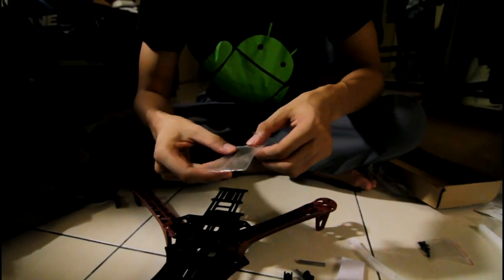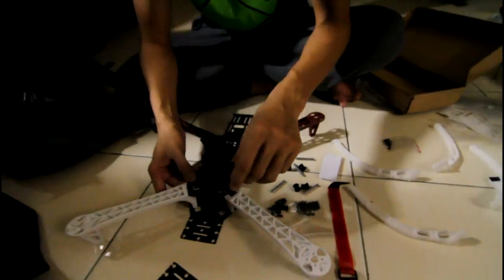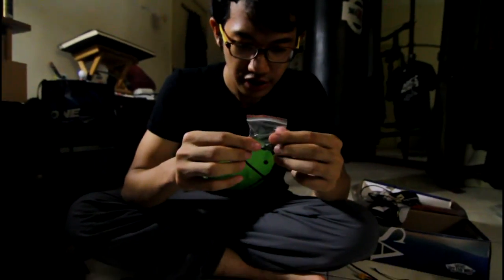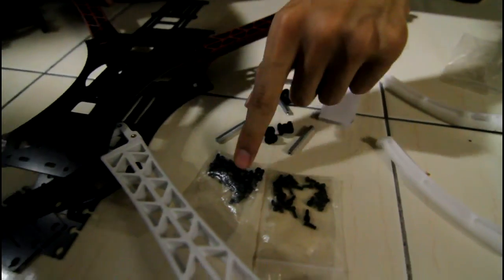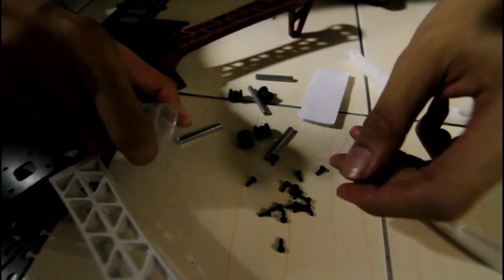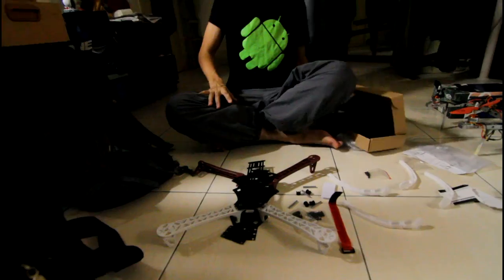I'm just taking a look at what came in the box. We have a bunch of screws here and a bunch of screws here which will probably go on to the arms. I'm not too sure what this extra plate is for — if you guys know, post in the comments below. All in all we have three different packets of screws: one for the landing gear and two for the frame. This one seems to be much larger than the other. Two sets of different sized screws.